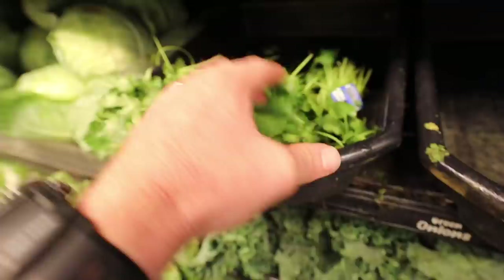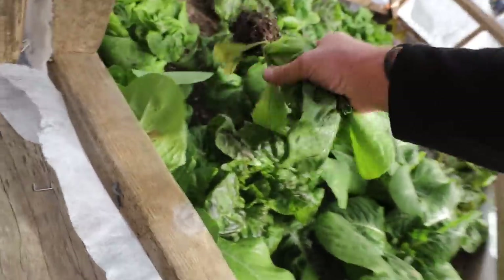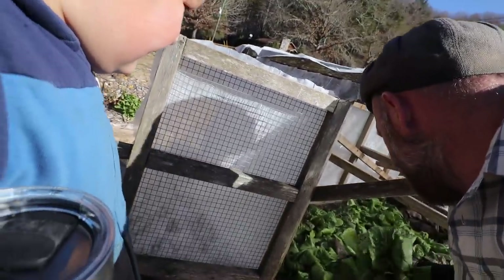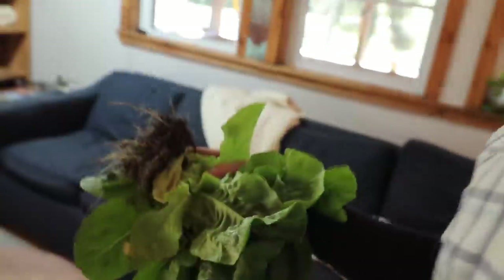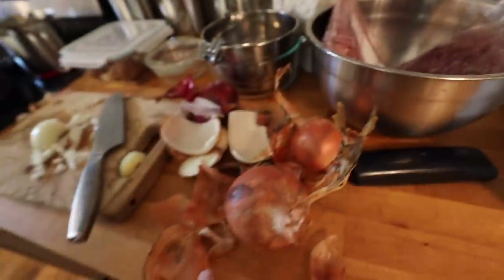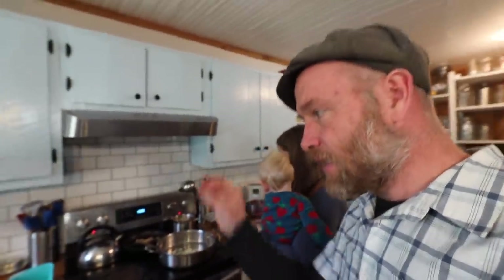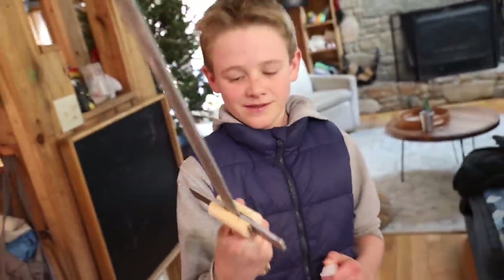We're doing winter harvest — tomatoes and lettuce out of the greenhouse. The cat has figured out it's warm in there — hoping he's not using it as a litter box. It's December 1st tomorrow and we're harvesting salad. Baby Henry still won't be put down, so mom's got to juggle. Look at those winter tomatoes — cool stuff, good job.